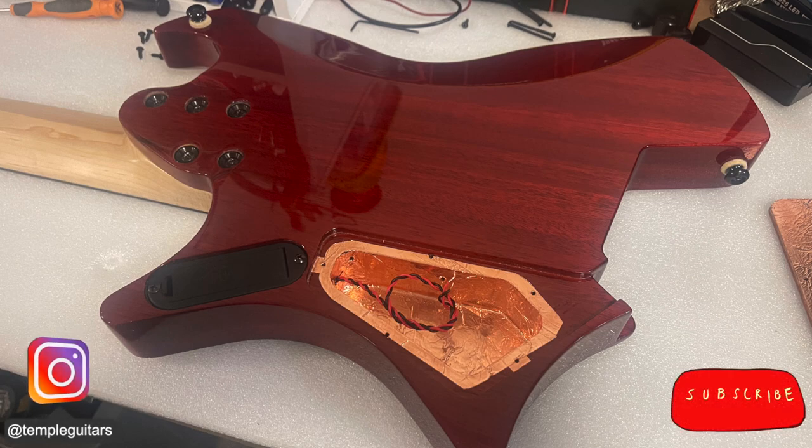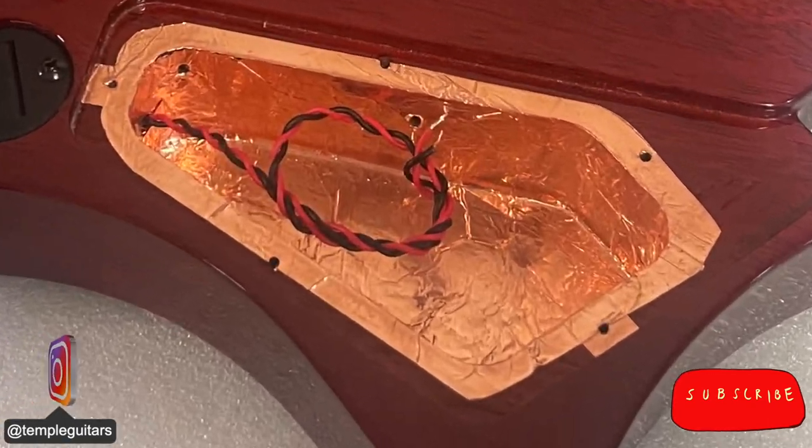Hi everybody and welcome back. You've already read the thumbnail so let's get straight into it. Today we want to shield this guitar from electrical interference and to do that we're going to line the cavity with copper foil tape.